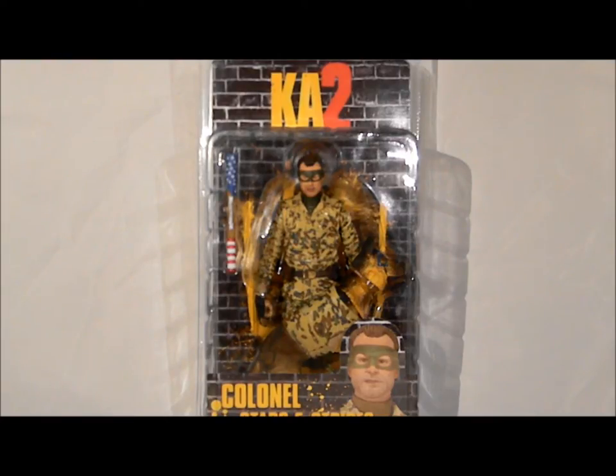What's going on everybody, it's Ferrell Black and I'm bringing you another review. This time it's of the Colonel Stars and Stripes Kick-Ass 2 figure, based on Jim Carrey and the way that he played the character in the movie.